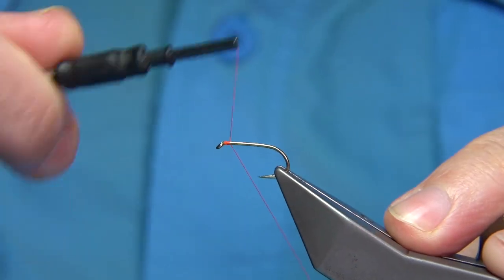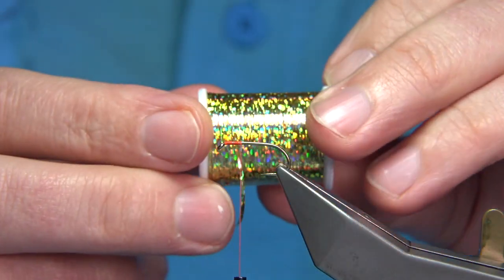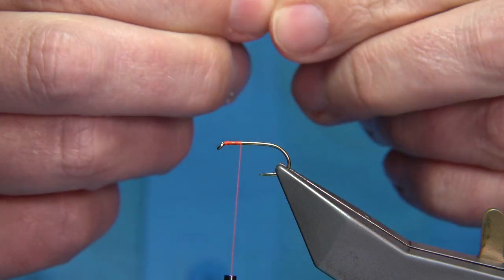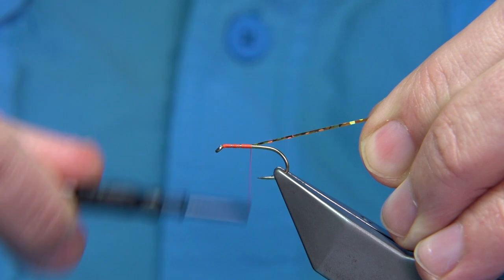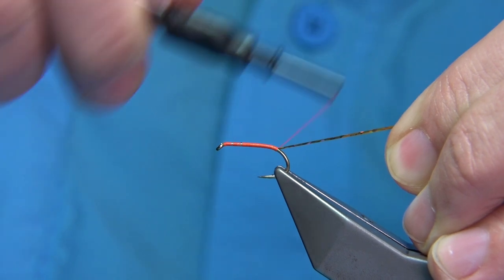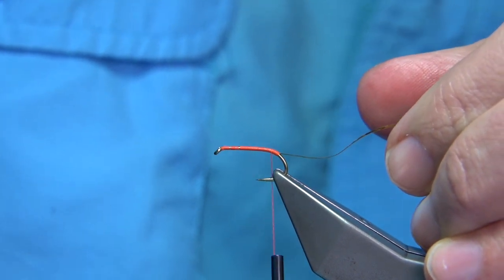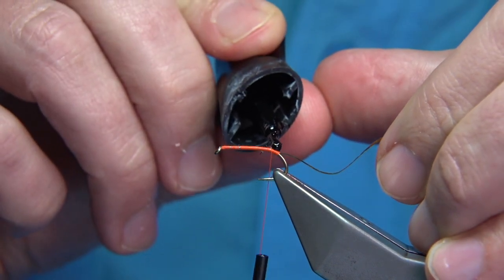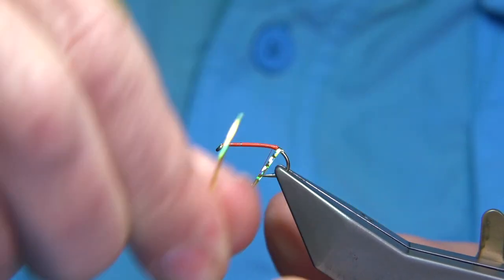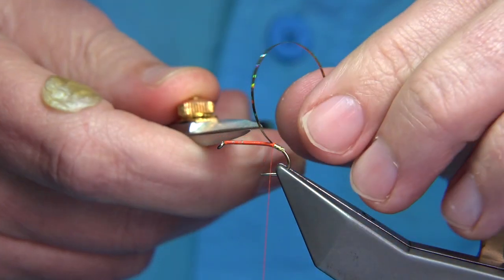You start with thread from the eye and tie in a tag of gold holographic tinsel — this is just a medium, so you just need a length of it. Using the thread turns as a guide, wind down keeping it tight to control the turns so you can go faster. Come round the bend slightly and then come back up. To protect this, wind over some super glue — just a wee touch on top, and as you wind it will take it around with each turn until we get to just before it levels out onto the shank, then take away the excess.